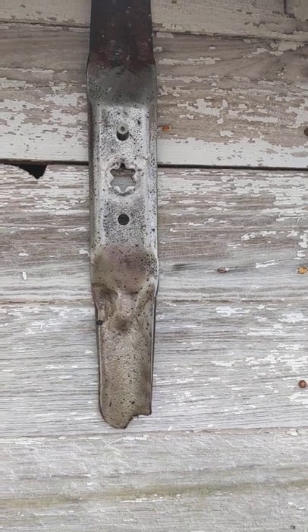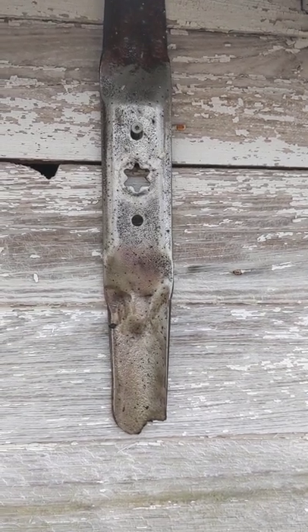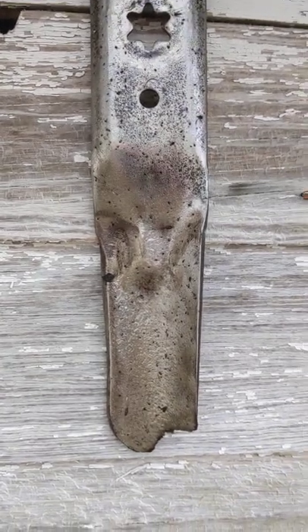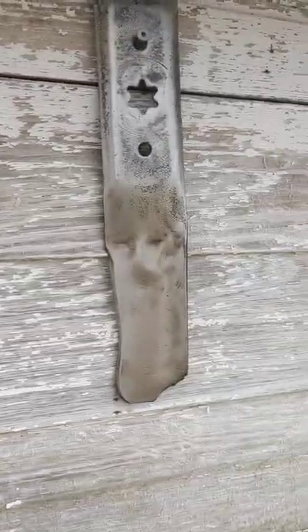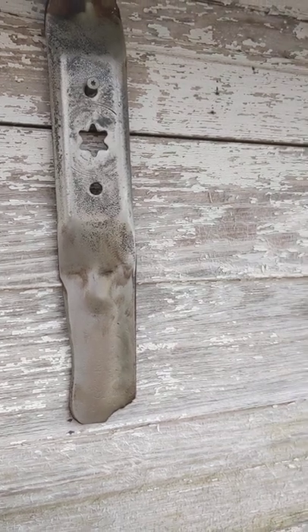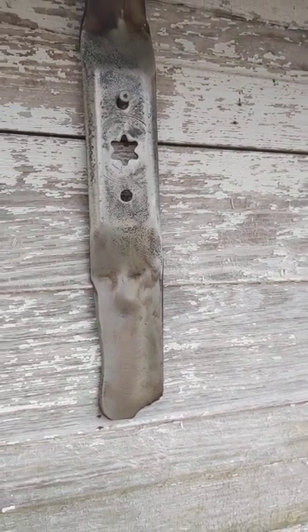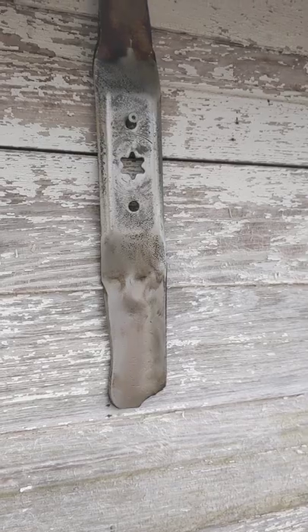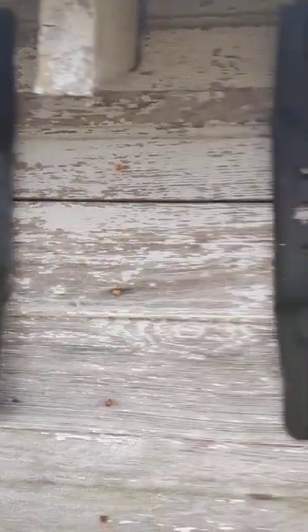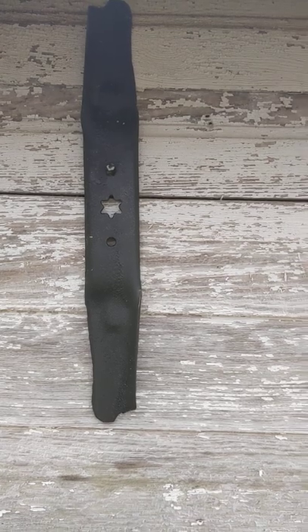I forget which one that is — I think it's Fluid Film. But you can see it's still quite in good shape. There is the CRC. Sorry, got a basketball goal in my way. And there's the two chain lubes. You can't even tell any difference.